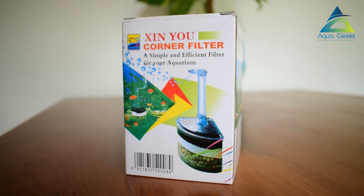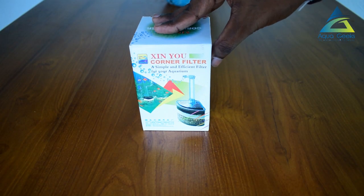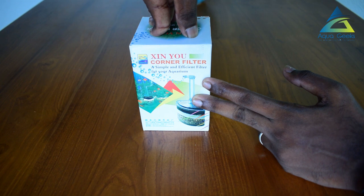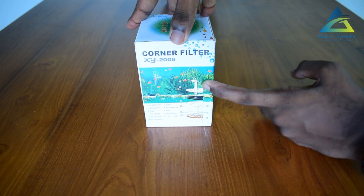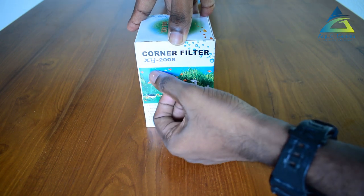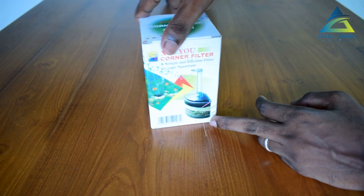I have a great channel. In this video, I'm going to show you a video about the Cinew brand. I will show you the full details of the Cinew brand and the model name of the X-Y2008.